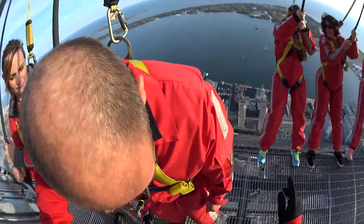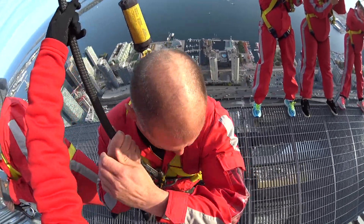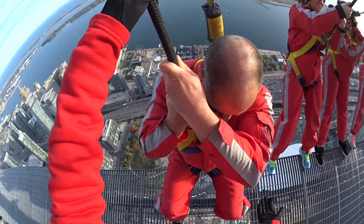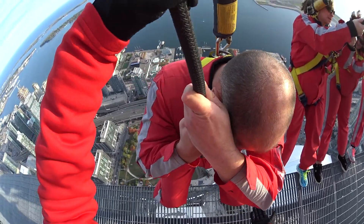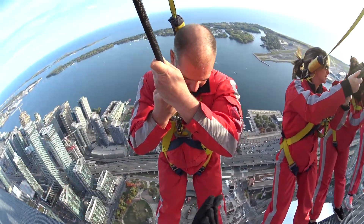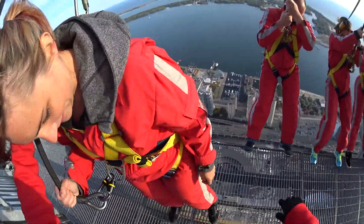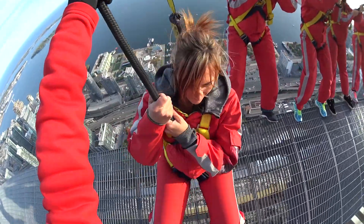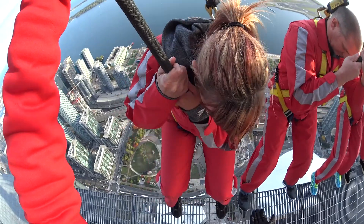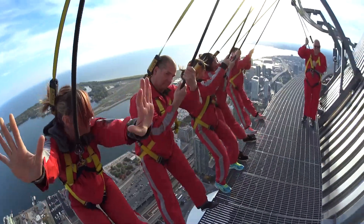Alright, Dean. Take a little step back, take a seat. Feet towards me. Sit all the way down. Slowly walk back. Heels over. Straighten up those legs. Way to go, Dean. Lock those knees. Awesome. Well done. Take a little step back, Ashley. Take a seat. Feet towards me. Slowly walk back. Heels over. Straighten back, lock those legs and lock those knees. Way to go.